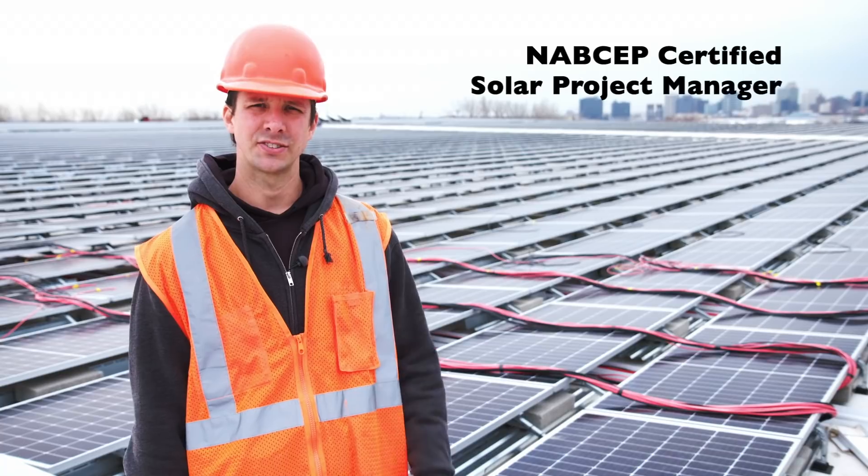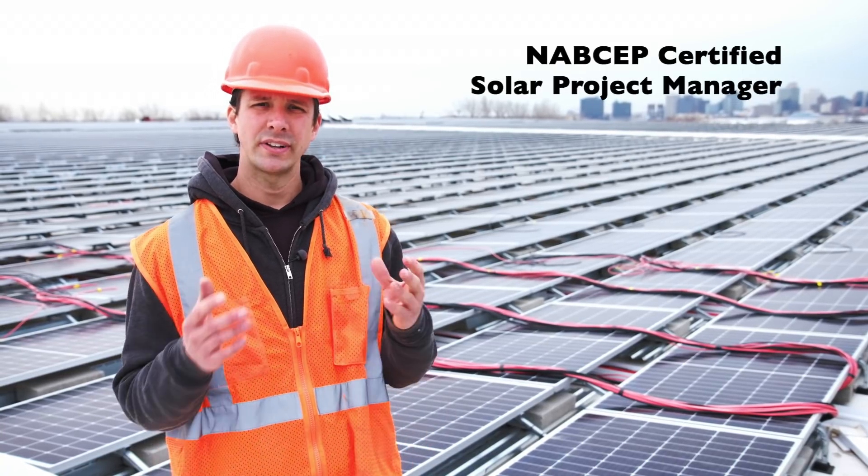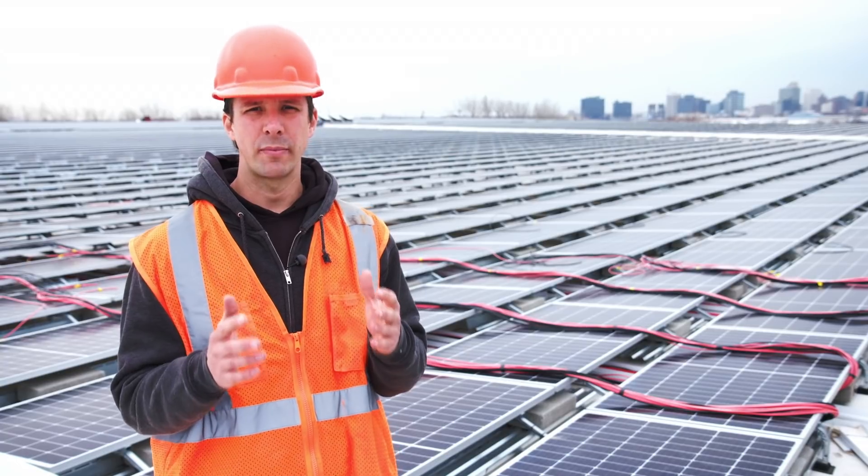Hi, I'm James Campbell, a certified NABCEP solar installer and project manager. I want to tell you about Raytray's solar wire management system.